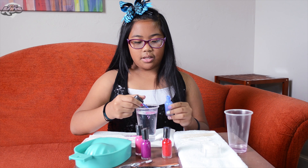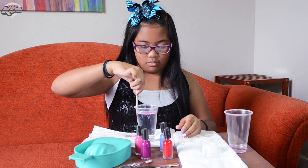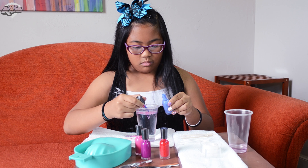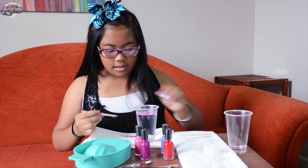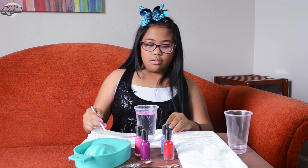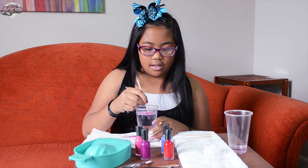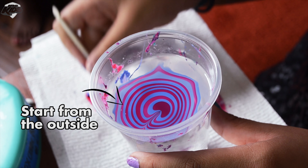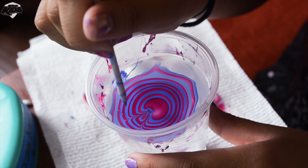You can do as many drops as you like. And now I'm going to get my designing stick, and you can do whatever design you want. Don't go from the first line, because that part is already dry. You can go from any line after that.